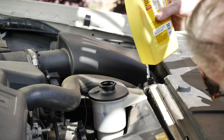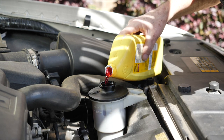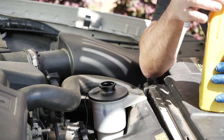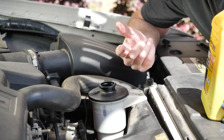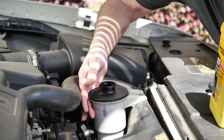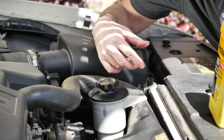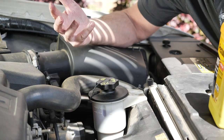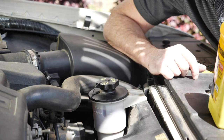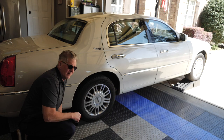I'm not going to pour it all the way up to the max line yet, because it says to check it at operating temperature. Since there's nothing in there at all, I don't want to run it dry, so I'll put a little bit in, put the cap back on, run it through a series of events by turning the wheel left and right, let it get up to operating temperature, then come back and add more to get it between the min and max.